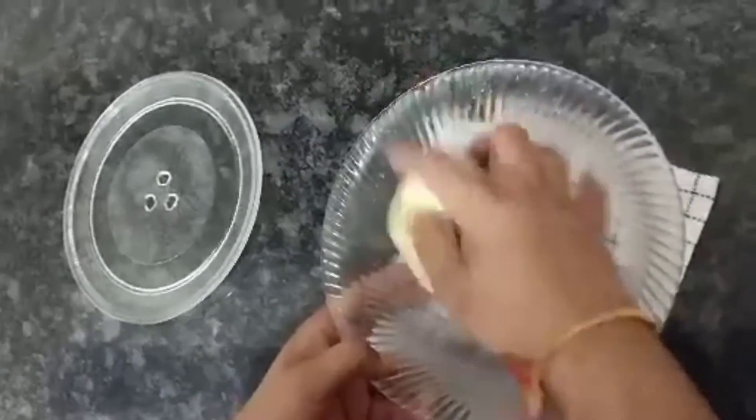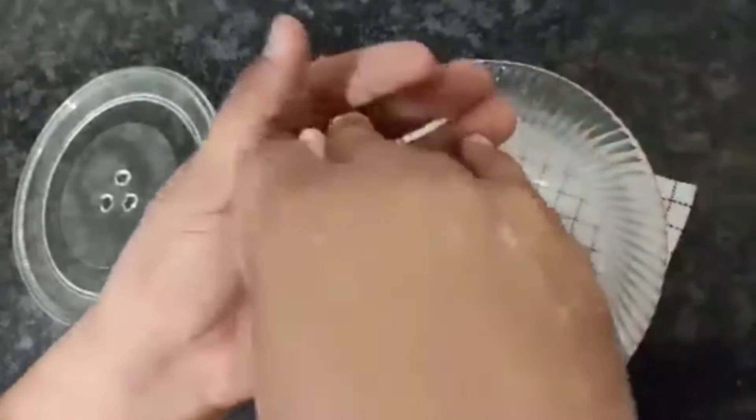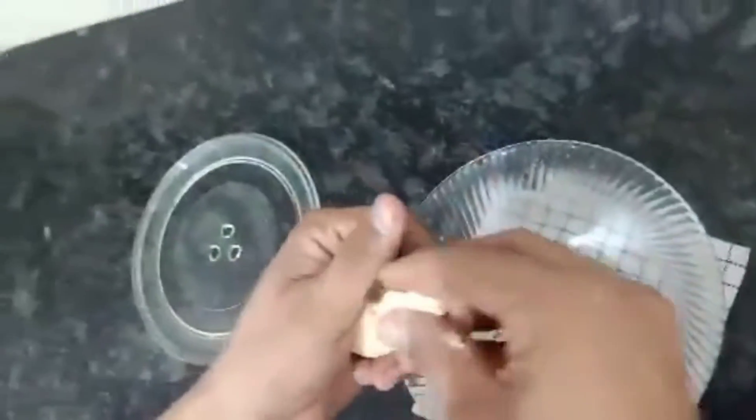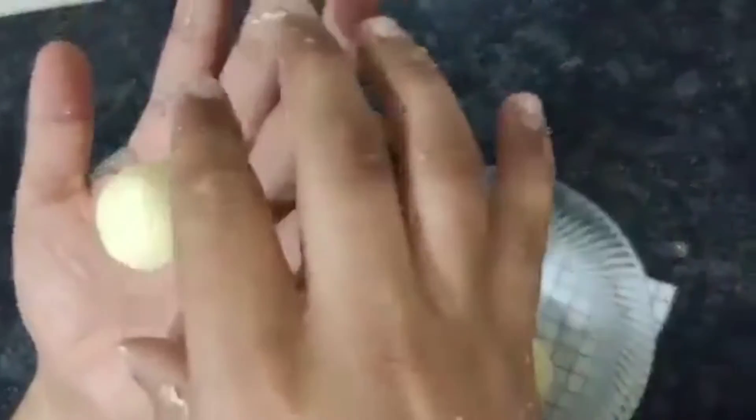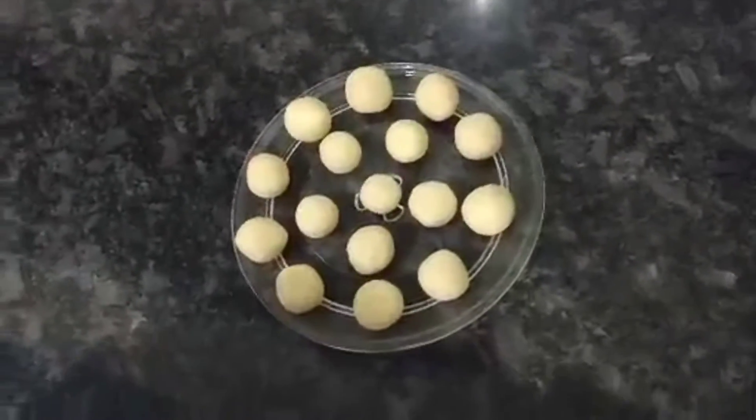Now we will make these into balls in the same way. You can shape them however you like. If you have made the balls, you are ready for the next step.